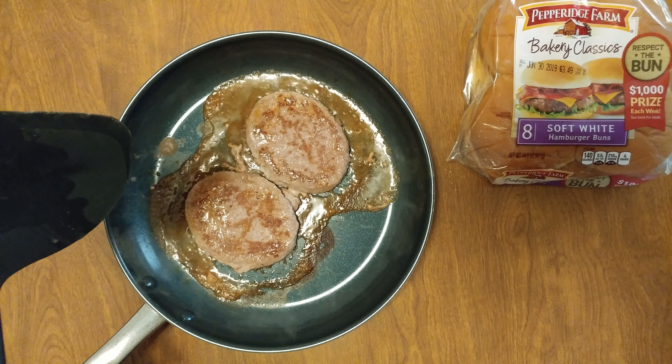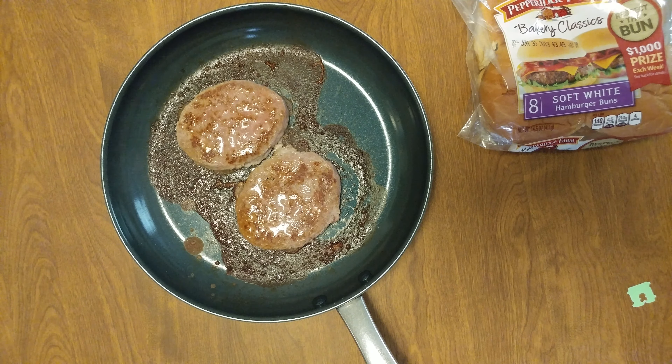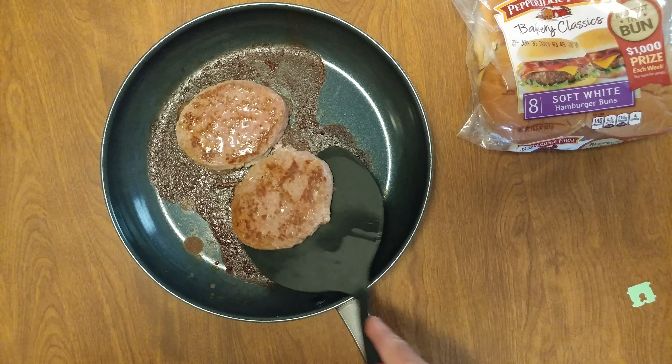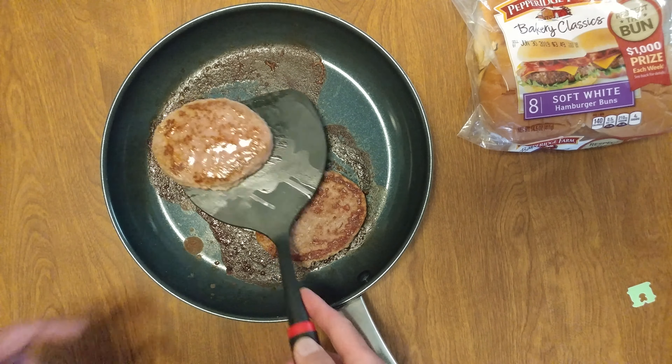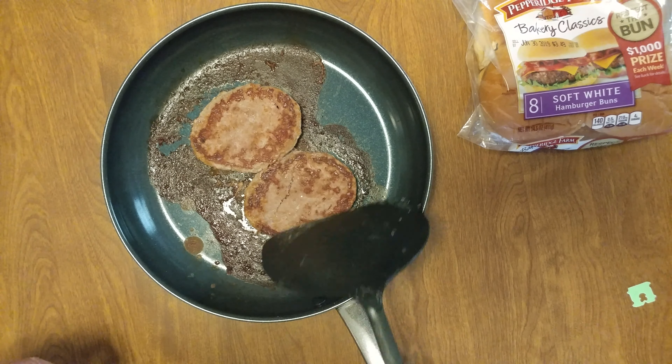And wait for it — and bam, we're done. Boom. Give it one more flip. Do that moisture check. Don't have to put it back on the fire, just let it sit there.